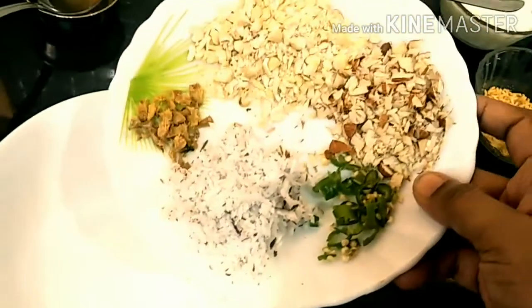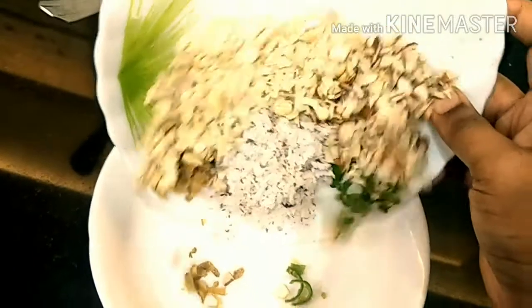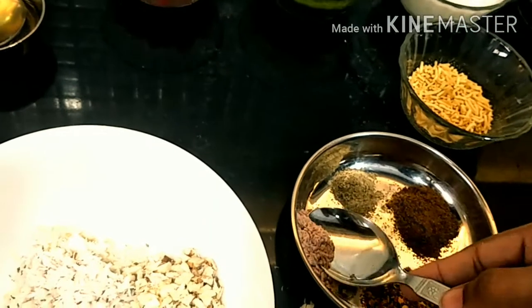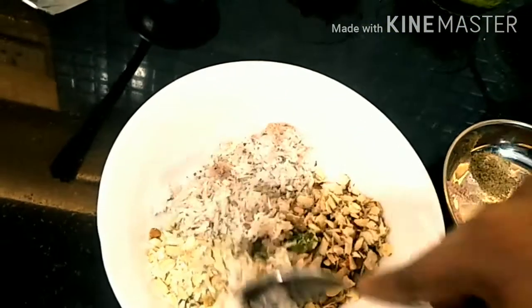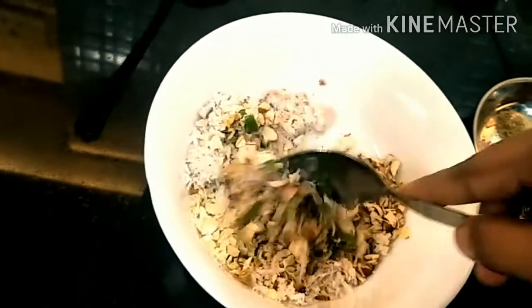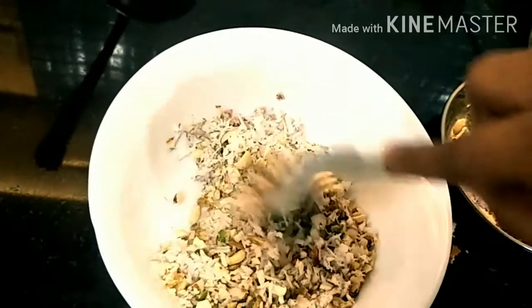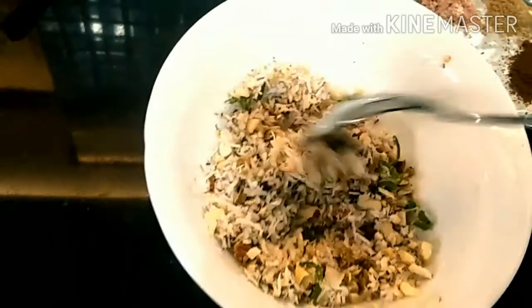First, let's start making our stuffing. We'll pour our green chili into the bowl, then add some black salt. Mix it well and keep it aside.